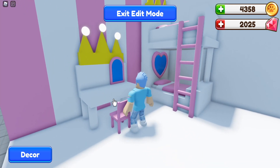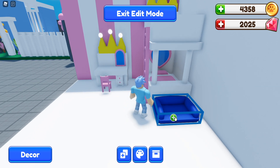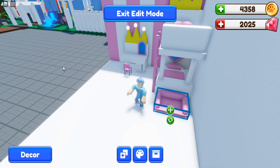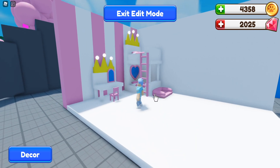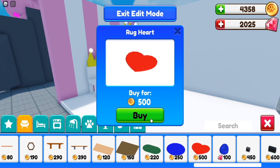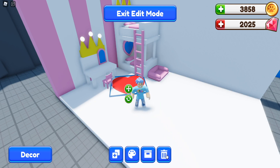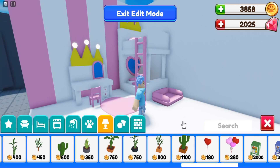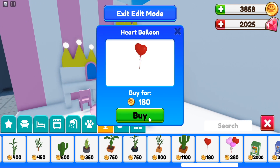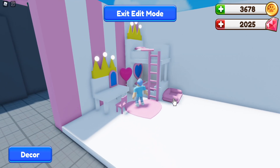Add a free pet bed at the end of the bunk beds for your pet in the game, and color it pink. There's a lot of pink going on, so I feel like it needs a little carpet. I'm going to buy this heart rug — we have a heart up here so we need to keep the theme going. It costs 500 coins. Place it at an angle and recolor it since red isn't matching my room. For some extra detail, add a balloon and make it hot pink so it stands out and doesn't blend into the wall.